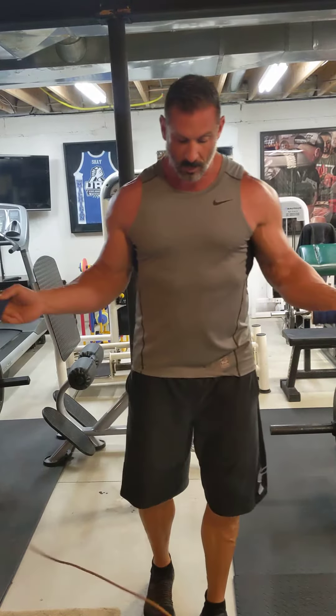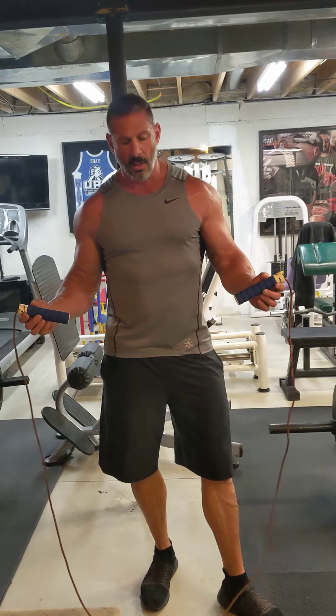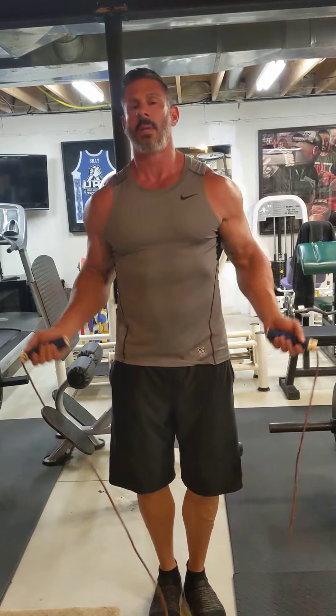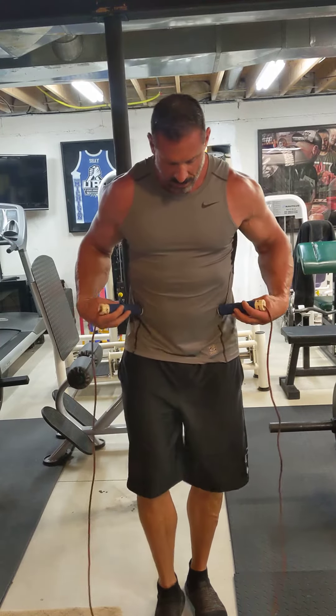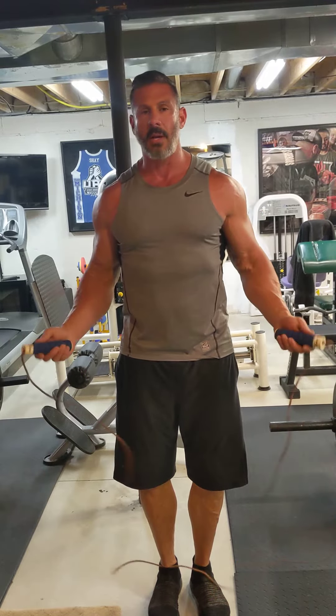Jump rope is great for hand-eye coordination. A lot of boxers like to use it too. A lot of people make a mistake when they jump rope — they swing their arms too far. You want to make sure the rope touches the ground when you put it by your waist, and it's more of a wrist action. All you've got to do is move your wrist.